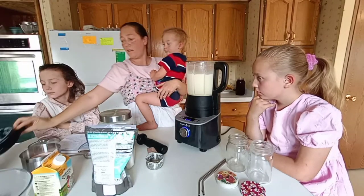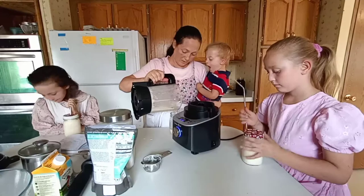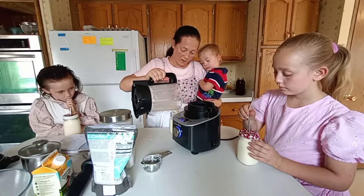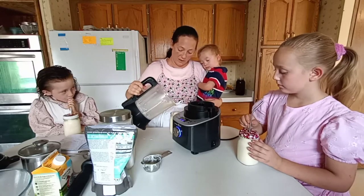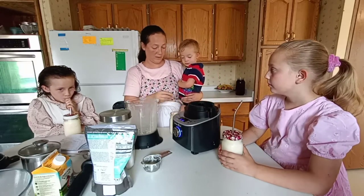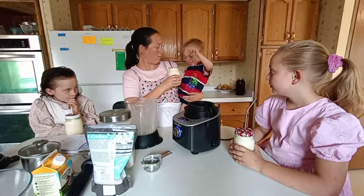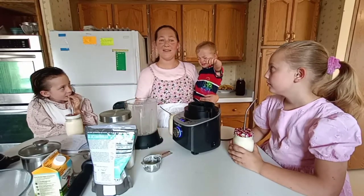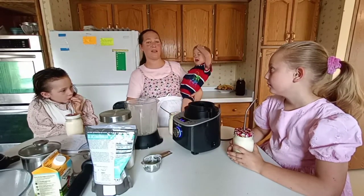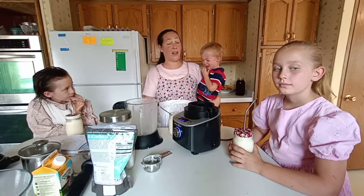We're going to serve them up pretty for the little girls here. Can you tell me, is it good, Keziah? Mm-hmm. Is it sweet enough today? Yep. Does it taste like ice cream? Do you want to feed yourself? All right, so that's it. I need to go take care of this little fella, and I hope you enjoy the vanilla ice cream shake.